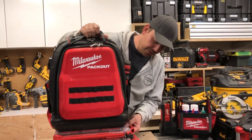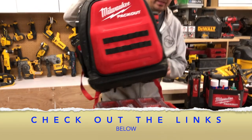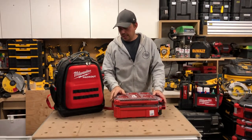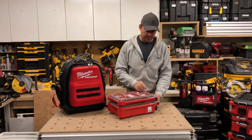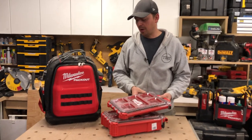This sort of beats out any other product out there. You can't do this with DeWalt, that's for sure. I really like it — you don't have to have two; you can have just a single on there.